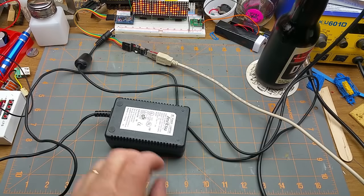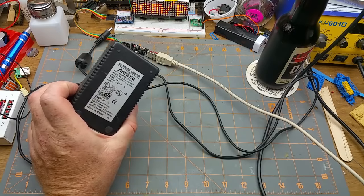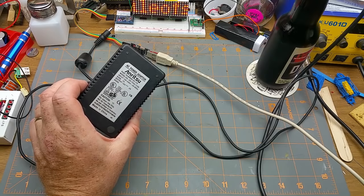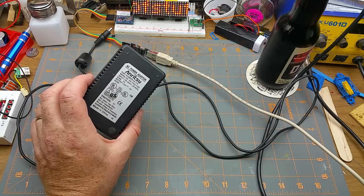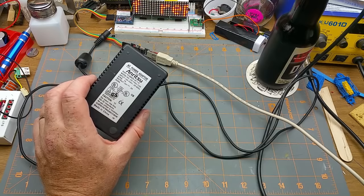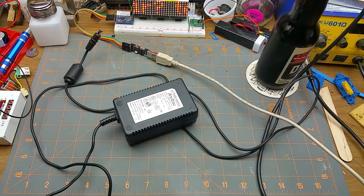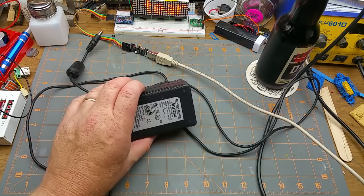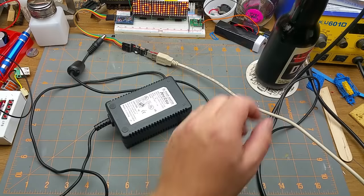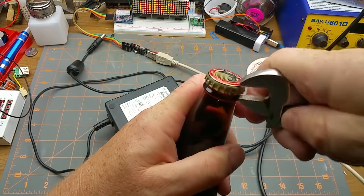A couple of random things today. I've got this little power adapter brick from work that died this week. It is a 100 to 240 volt input, 12 volt 0.3 amp output — just a common real thing. It failed, so I'm going to tear it down, see if I can either fix it or just tear it down for fun.